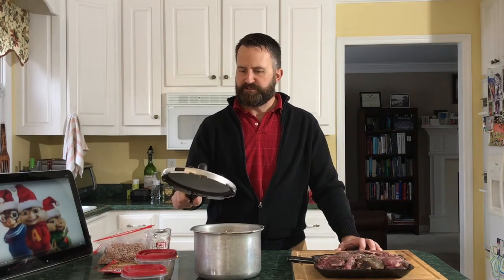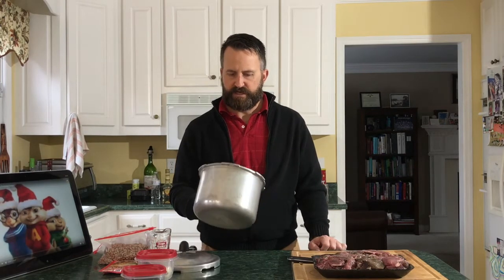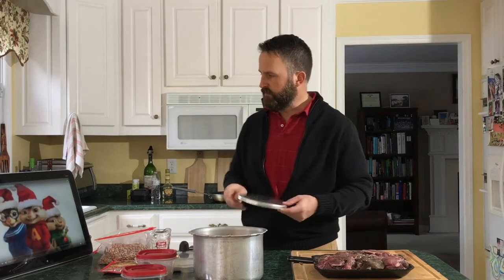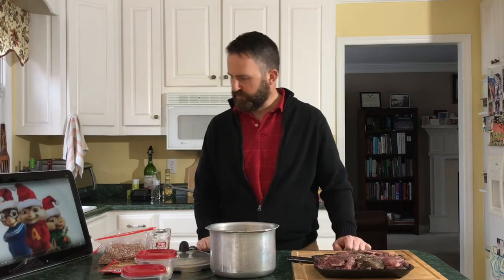I have my pressure cooker here — it's not that big, it's one I've had for many years, bought at a time when I was going on the cheap. It's not very good; I have to coax it to hold some pressure, so I would not advise you to buy this particular pressure cooker. It comes with this thing inside that I never use — I'm sure there's good reasons, but not for chili.